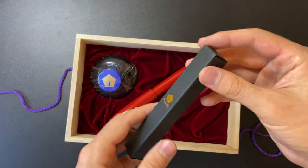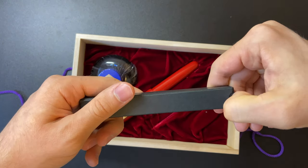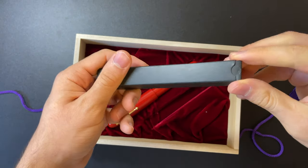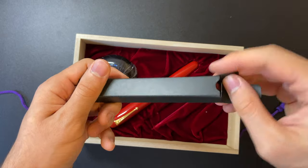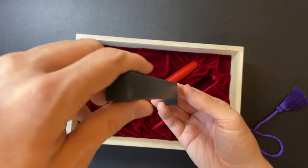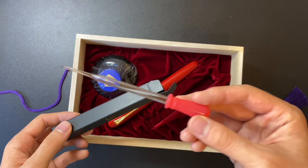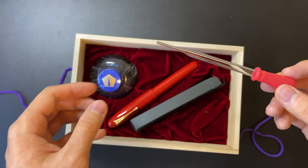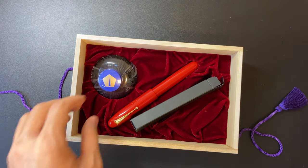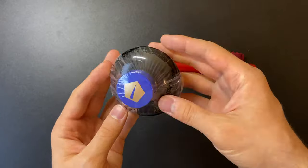Let's get into what else it comes with. It comes with this glass eyedropper, which matches the Vermilion finish of this pen, and it was a bit hard to open. You can tell it's a higher quality eyedropper — you expect a pen at this price point to come with its own filling mechanism accessories. It also comes with the Namiki Blue ink.